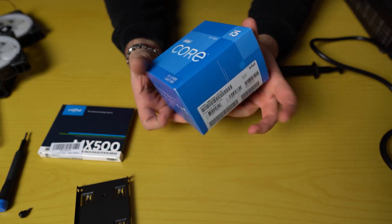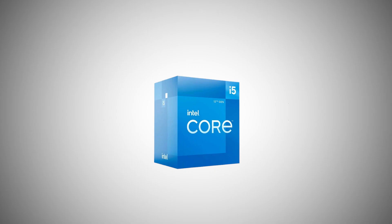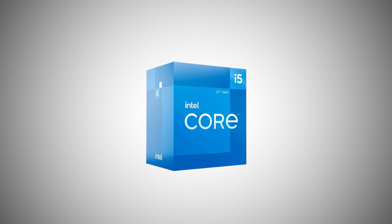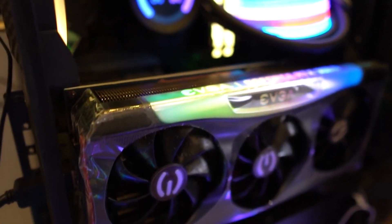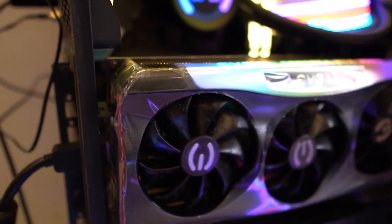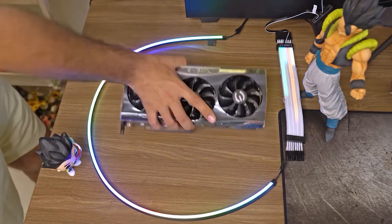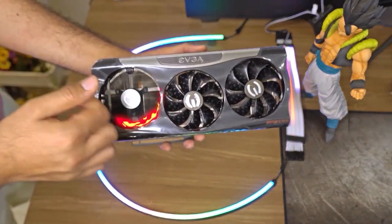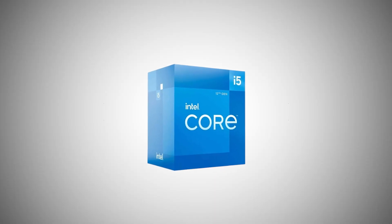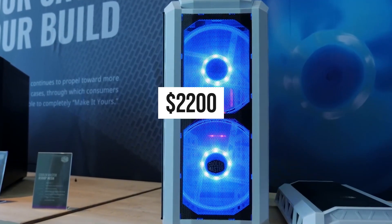The idea behind this build was to showcase what is possible with the Intel Core i5-12400. While this budget CPU is intended for mid-range hardware, it performs well even when you pair it with something as ridiculous as an RTX 3080 Ti. Of course, most people are better off pairing it with an RTX 3070 or 3080 — that's the more practical and sensible choice if you want better value. However, if you go with an RTX 3080 Ti, the processor can handle it without breaking a sweat. The estimated cost for this PC build is $2,200.